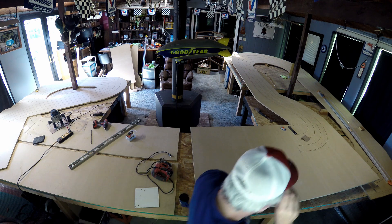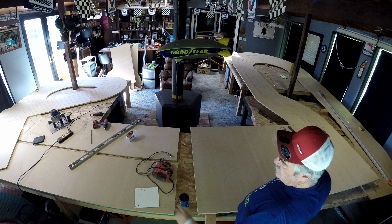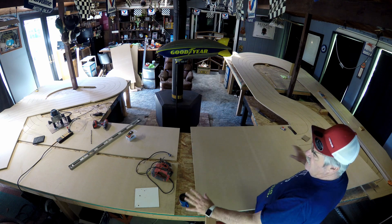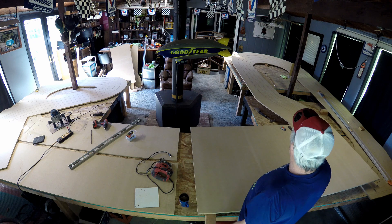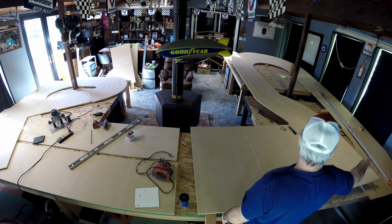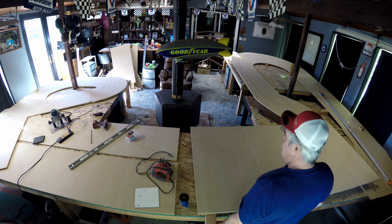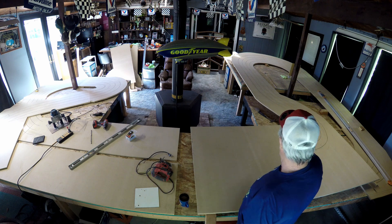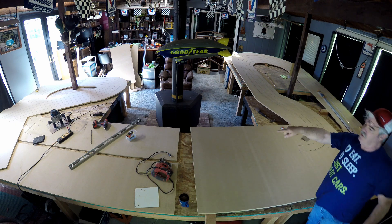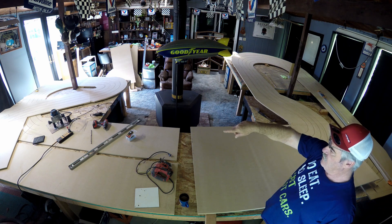New track — as you probably know from my last video building the wood track, this is what I got so far. Pretty much my bank turns are done up to this point. All I really have left is two straights — there's going to be a straight here that'll join to that roundabout right there.